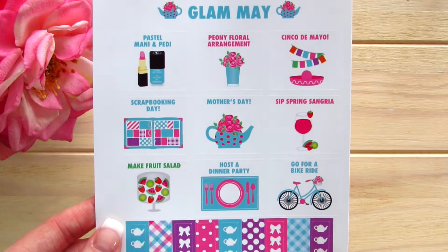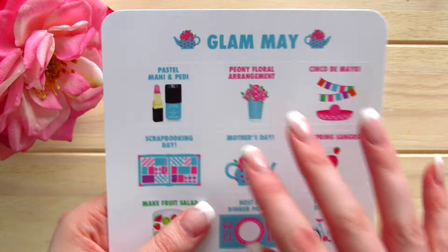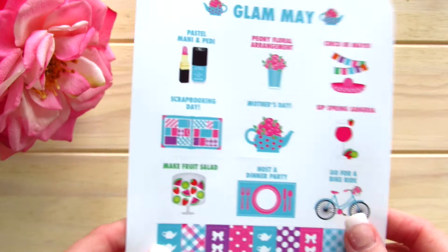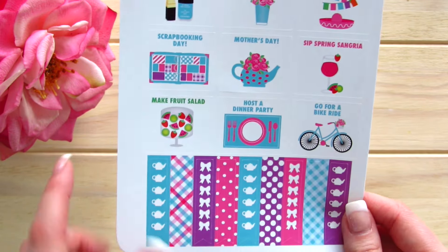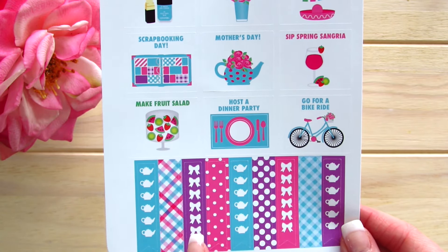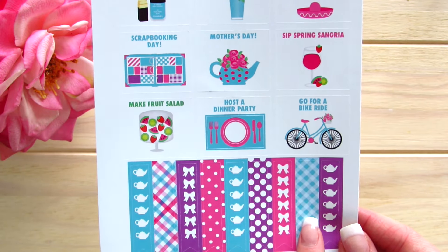Included in these kits are the specific boxes that you can peel off and stick them right into your monthly planner. If you've watched my monthly plan-with-me videos, you know that I love using these. And then we've got her really fun checklists with alternating teapots and bows, as well as ones that are left blank.